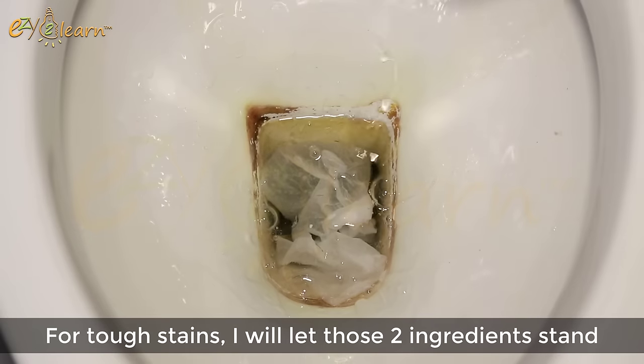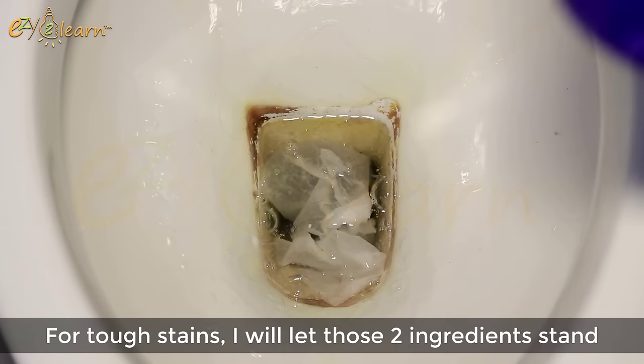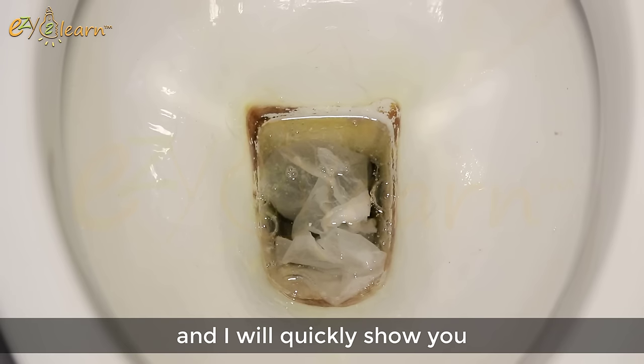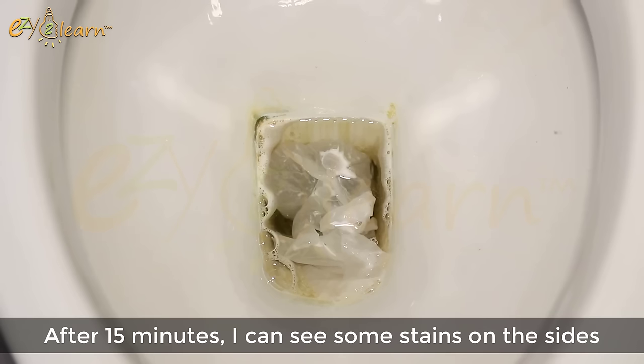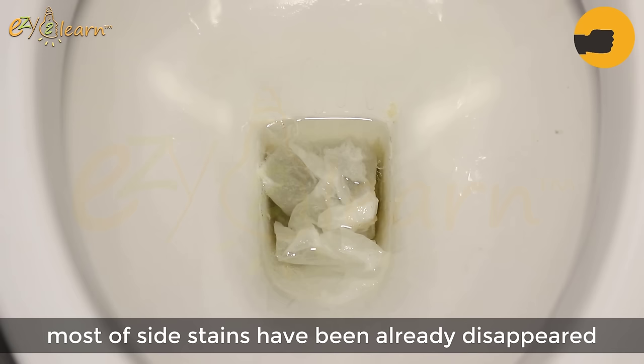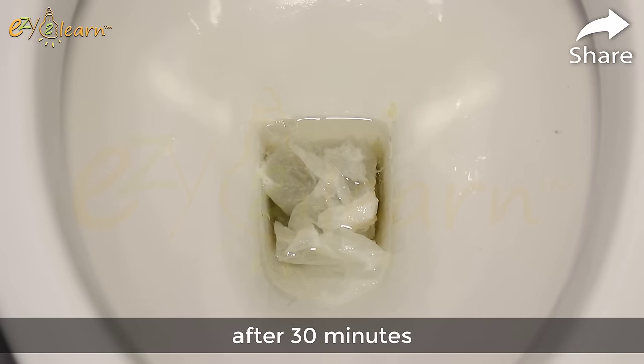For tough stains, I will let those 2 ingredients stand for about 30 minutes. I will quickly show you the changes during those 30 minutes. After 15 minutes, I can see some stains on the sides have broke down. Most of the side stains have already disappeared after 30 minutes.